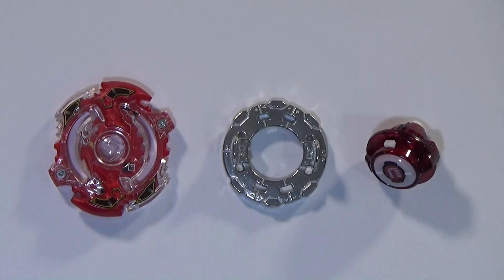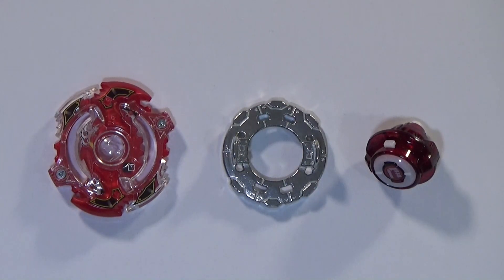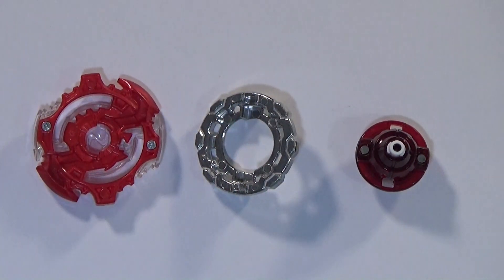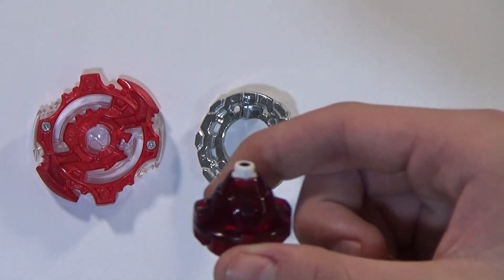So now I'll be going part by part. We got the layer which is Spriggan — Storm Spriggan. We got the disc which is Knuckle. I kind of like the design for all these, they're all new and awesome. And we got Unite — you can see the U shape, it's upside down. If you want to see the bottom parts, there you go. This is rubber — kind of reminds me of Ray Stryker's tip and the CS, probably inspired in a way. Pretty cool nonetheless. You can see the CS and the rubber tip.